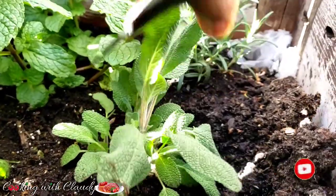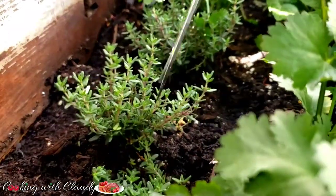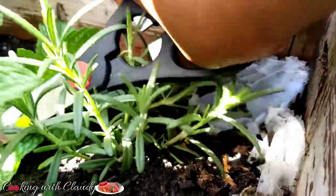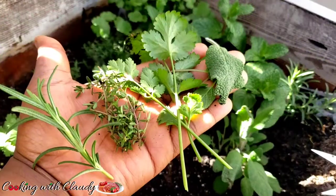To start off, here in my garden I will be harvesting some fresh herbs. Here I have some sage, thyme, rosemary, and some cilantro. If you don't have cilantro, you can use parsley.